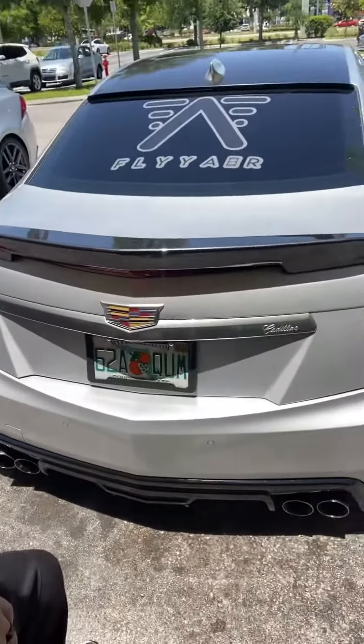Take a guess of what kind of spoiler I'm putting on there — put it in the comments and let me know. Right now I got a shop. They quoted me, but I feel like they only quoted me just to drill it on there and paint it. But I want to get it molded on there. I want it nice and fitted. Put it in the comments and let me know what kind of spoiler you think I got. Peace.